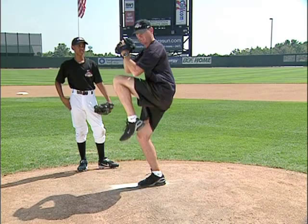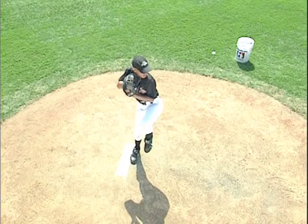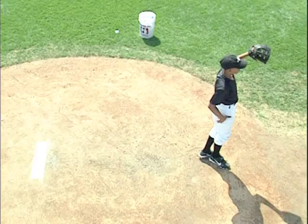Think you can do that one, Landon? Alright buddy. And when you weight back — one, two, good. This will also help build up some strength in that back leg. One, two, three — good.